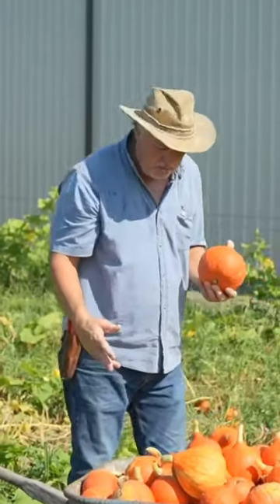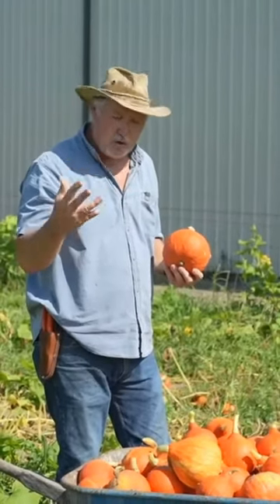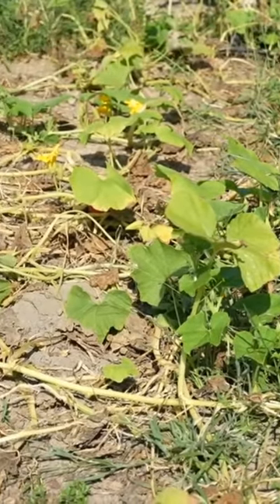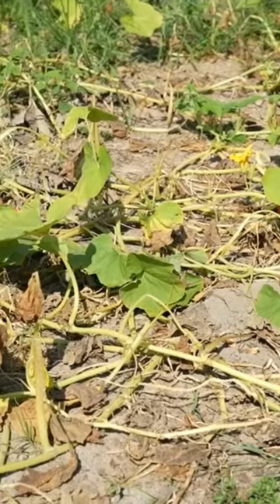We had a pretty good harvest of them. But when do you harvest these winter squash, hard squash? Well, these vines look rough, but they're supposed to look rough at harvest time — that's okay.